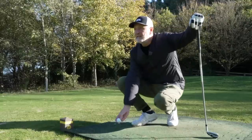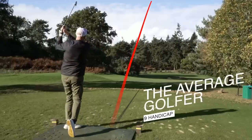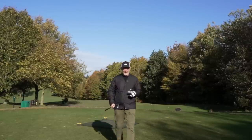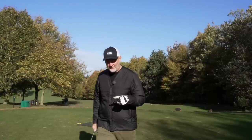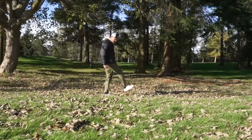Winter golf presents quite a few problems. Hitting off mats is certainly one of them, but then we've got to stay warm and keep ourselves dry — and that's before we even think about hitting a golf shot. And that's not to mention trying to find your ball underneath all those leaves.